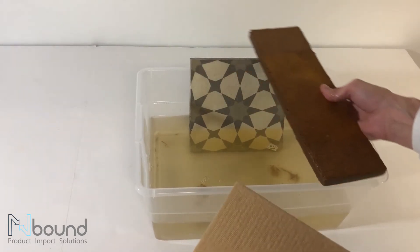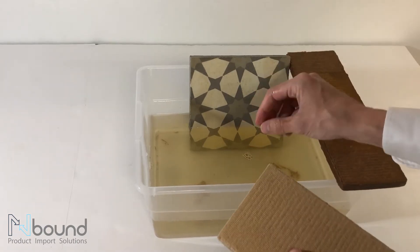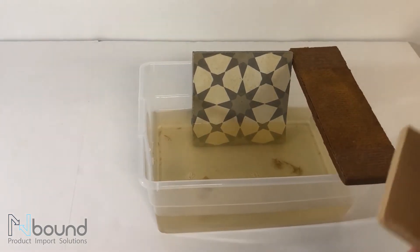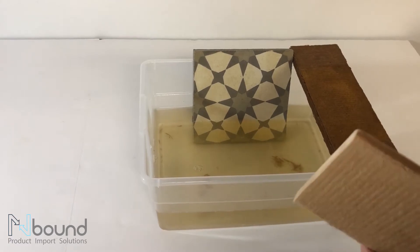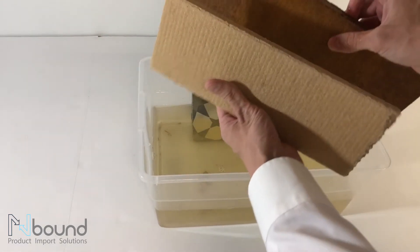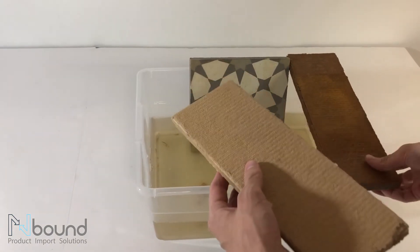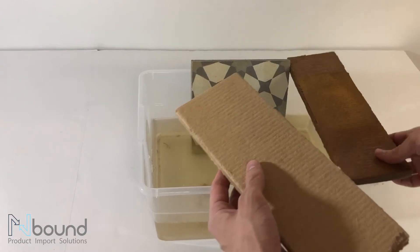I'll go ahead and take it out and let it sit for a little while to see whether or not it dries out. Maybe set it in the sun tomorrow to try to simulate that environment, but this has been a pretty successful experiment showing how it holds up over a couple of weeks in water. Again, we don't recommend doing this, but it shows the durability of the product and what you can expect from it.